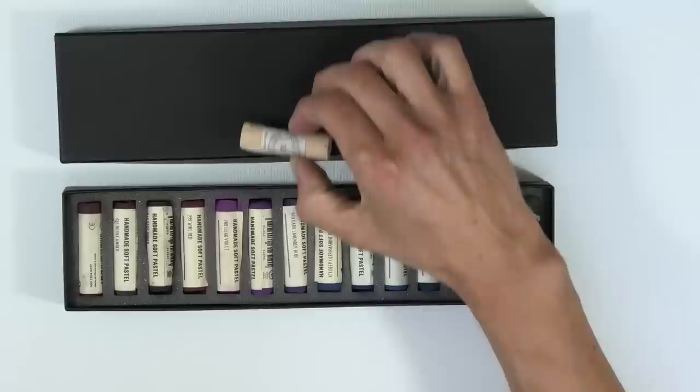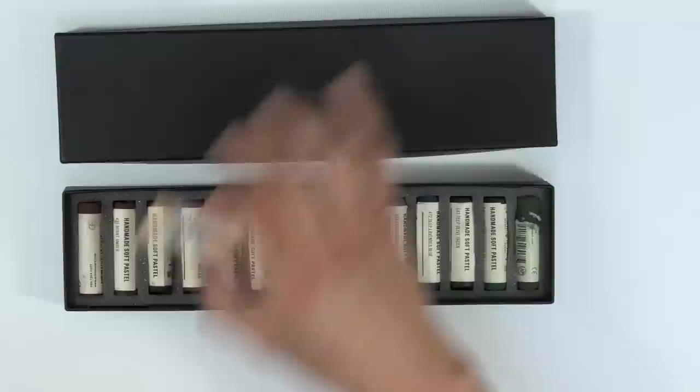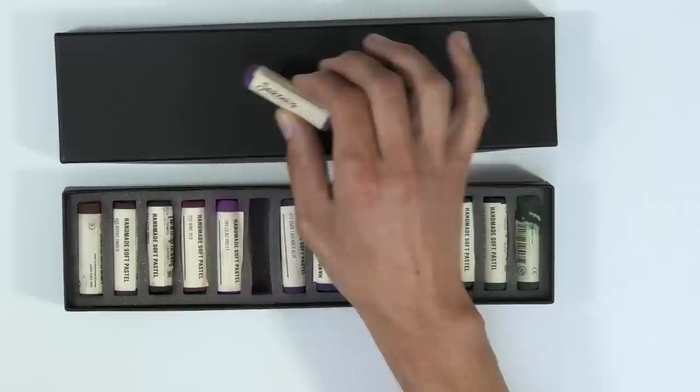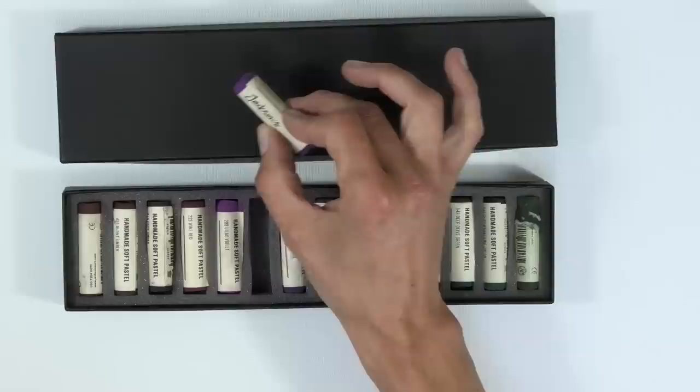You've got loads and loads of colors and some are much softer than others. Brands such as Unison are quite popular and expensive — they're very soft. Personally with my style I've only got a few of these and don't really buy many at all. I find them too soft. I personally prefer Jackson's brand pastels — they're that bit harder, really punchy in color, and the pastel stays where I put it on the pastel matte paper much more.